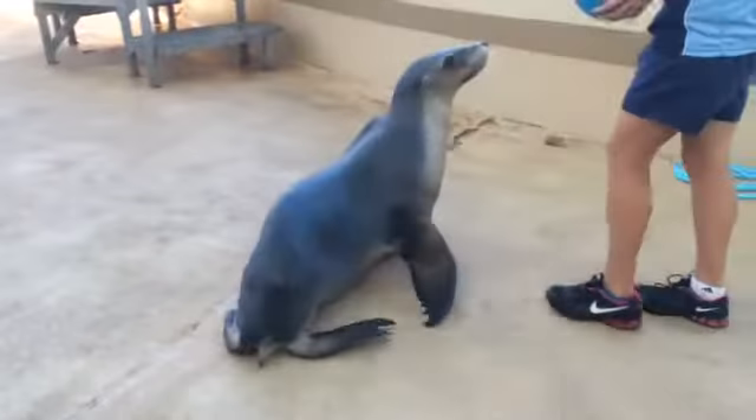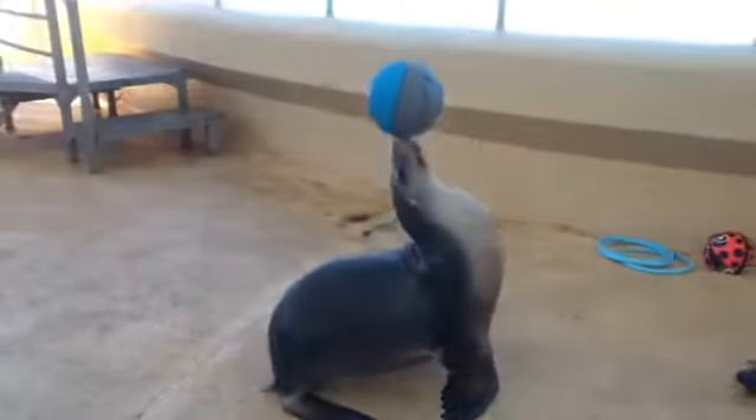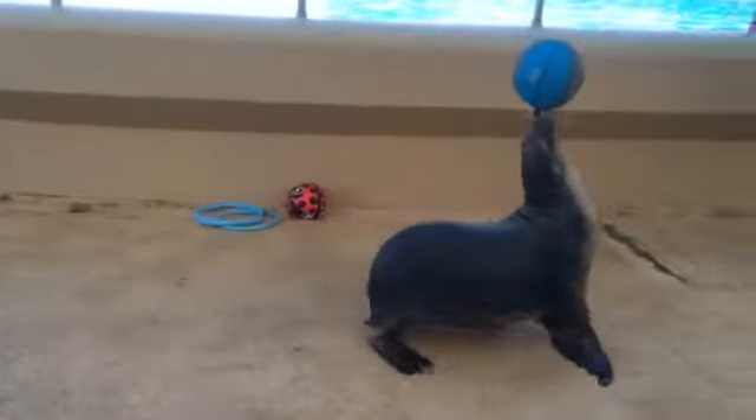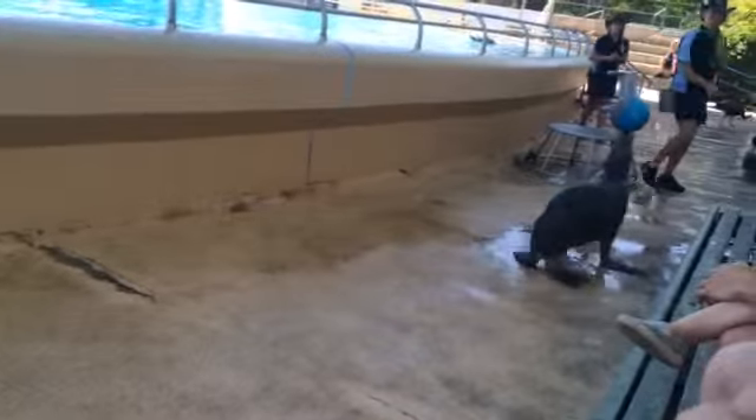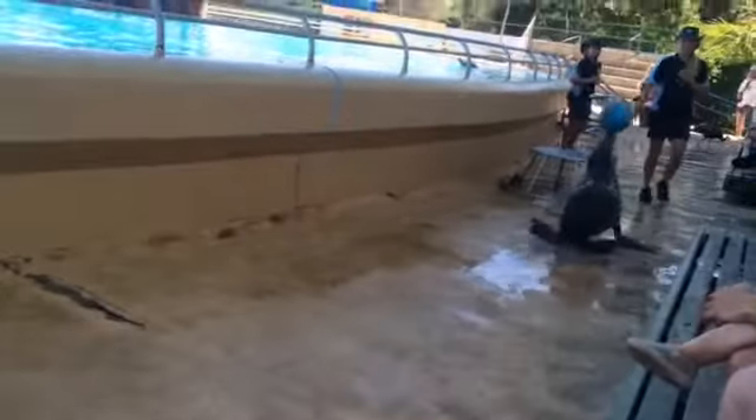Whiskers aren't going to hold the ball in place, but help track the small vibrations and movements of the ball, so she can move her head one way or the other. Now these whiskers are made of protein, the same protein as your fingernails and your hair, and they're actually hollow to help detect these small vibrations and movements.